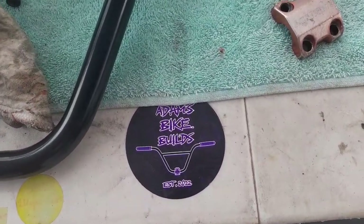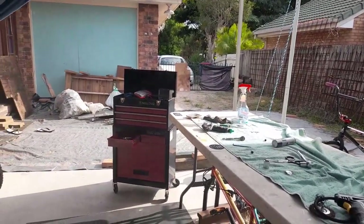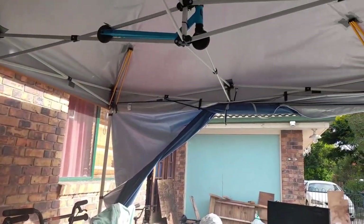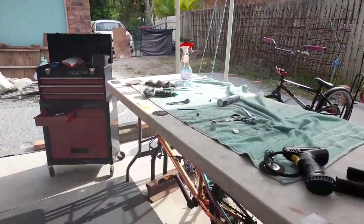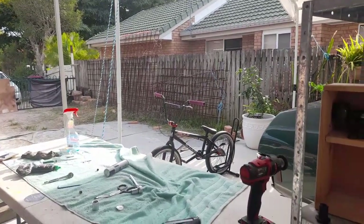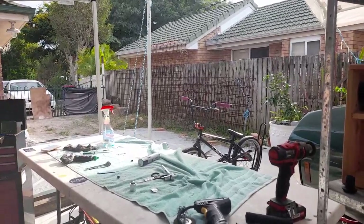Alright, I'm back at it. The bench is empty, which means we're all done. I won't lie, that took way longer than I thought it would. But let's go slap this bad boy on the stand and suss it out — see how it turned out. We'll run through the build cost and all that.